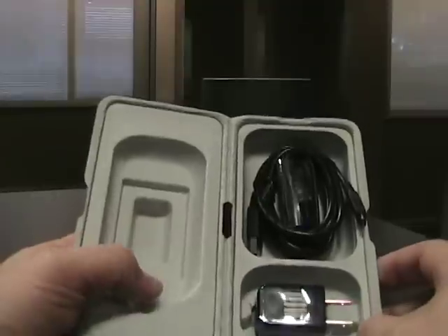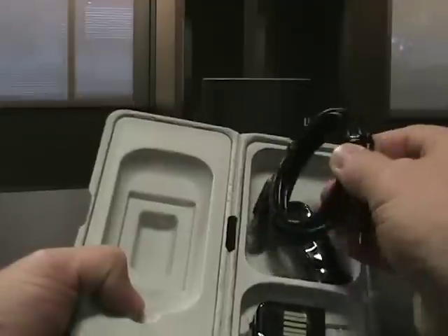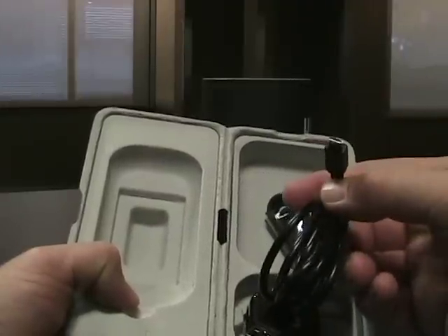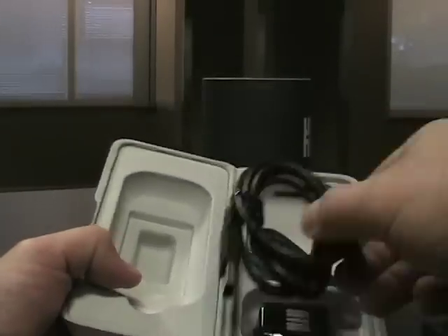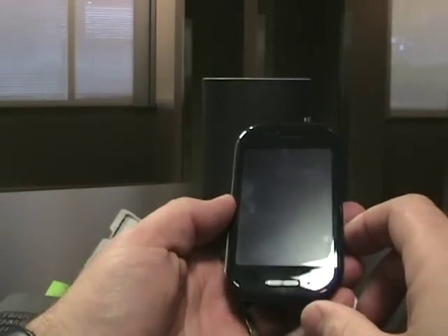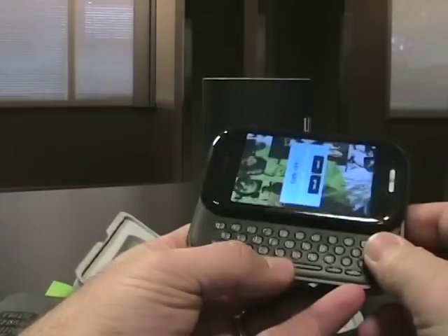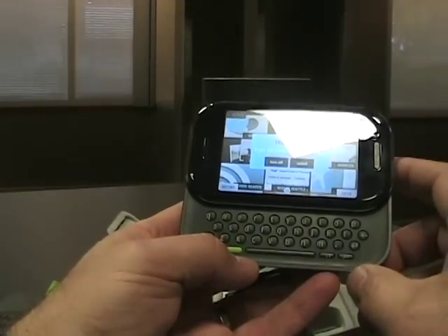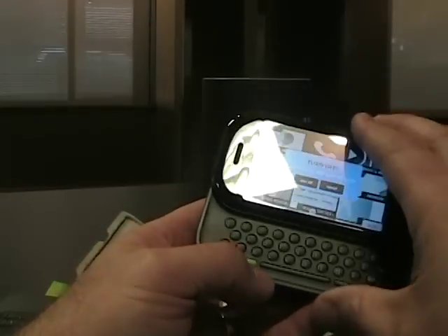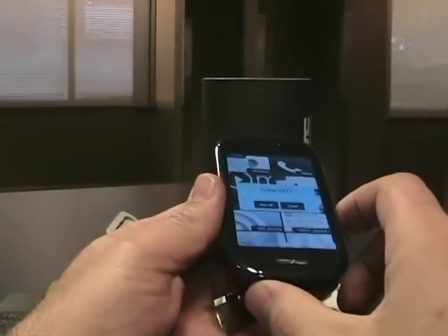And then over here on the right side we've got an AC adapter, a USB cable — it uses the standard micro USB connector — and a set of headphones inside. And then of course we have the Kin 2 here, and this is the version with the slide-out QWERTY keyboard. We'll take a look at that more in depth — that's just a quick unboxing of the Kin 2 from Microsoft.